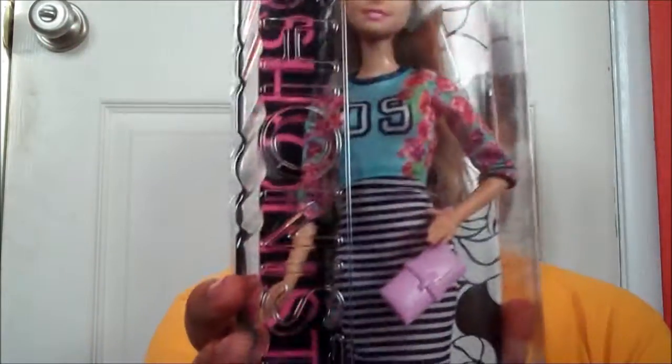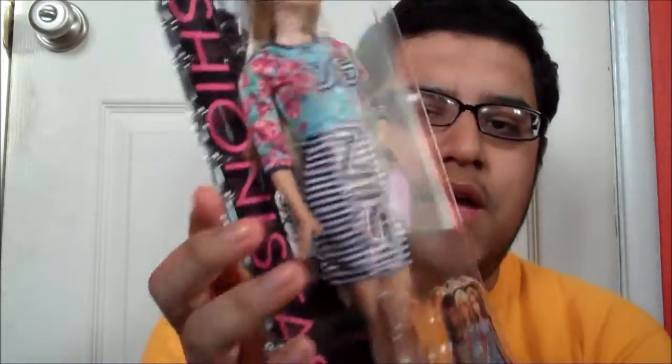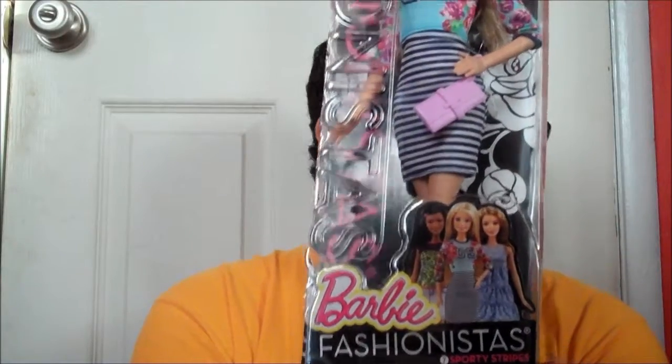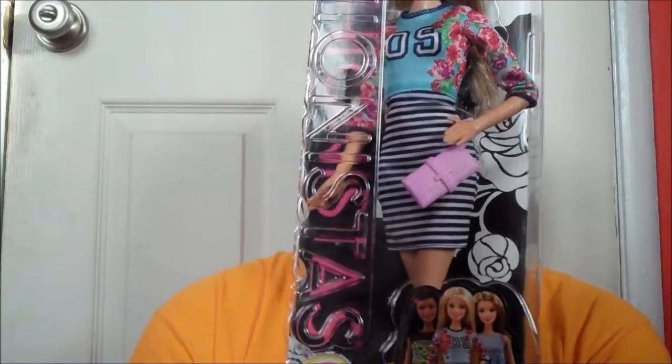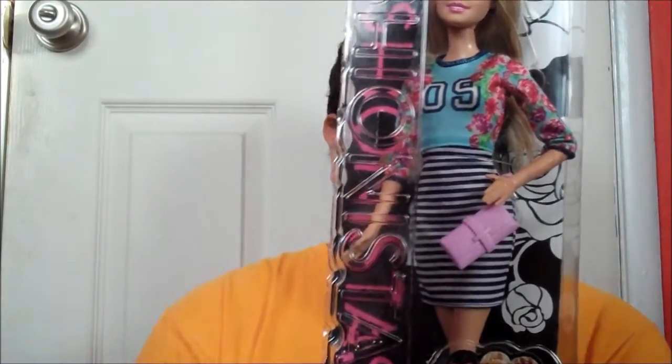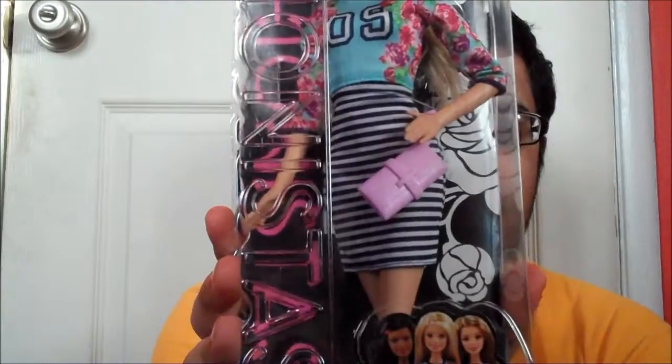So her top is a floral shirt with tons of roses on it and some green leaves, and with a number 09 on it, which is pretty cute and fashionable. And her skirt is just this really cute skirt with blue, dark blue and white stripes on it. Her clutch is just this really cute, like pink, almost lavender color. And again, there's not much detail to it, but super cute.